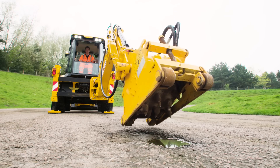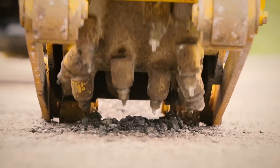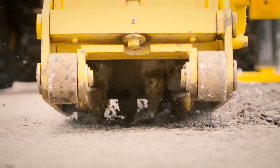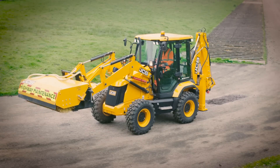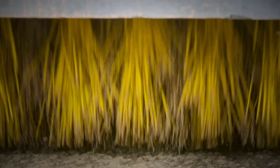The planer is placed on the ground at full reach and operated by stepping on the foot pedal, pulling towards the machine whilst keeping the planings in the work area. On the front we have fitted a specialised heavy duty sweeper collector which is used to clear away the planings from the pothole.